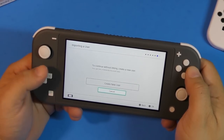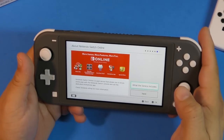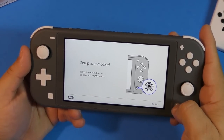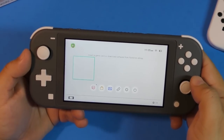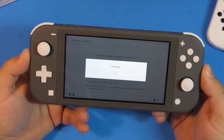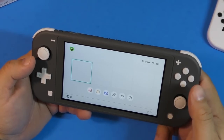Since I can't link my account right now, I'm going to create a new user — I'll use Luigi. Skip, next, and setup is complete. I'll press the home button and now it's going to do the system update. There was an update available — I believe it's the latest Nintendo Switch update that became available a couple weeks ago.